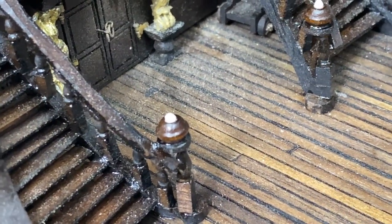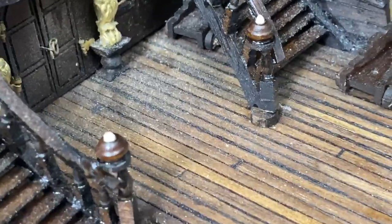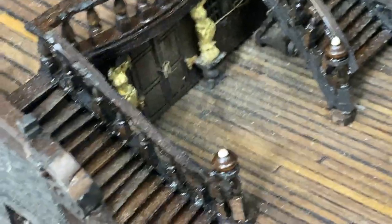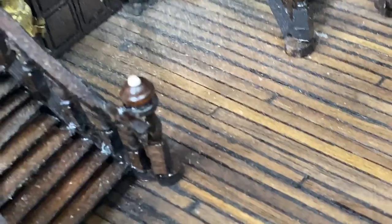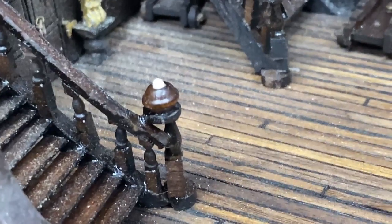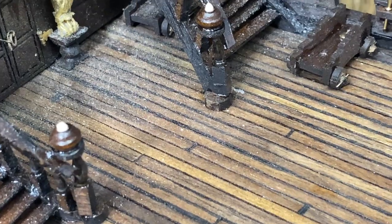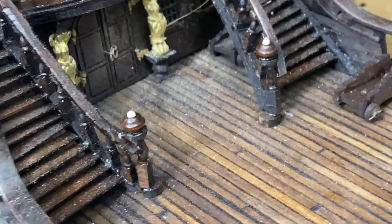At the bottom of the stairs, these posts — I didn't like the flat top. So I had a bunch of beads I'd picked up from Hobby Lobby, very inexpensive. I took a real thin dowel rod, put it inside to hold it, and then sanded the bottom off so the bottom is actually flat. I'll decide later whether to stain or paint it, but I like that more finished, polished look at the bottom of the stairs.